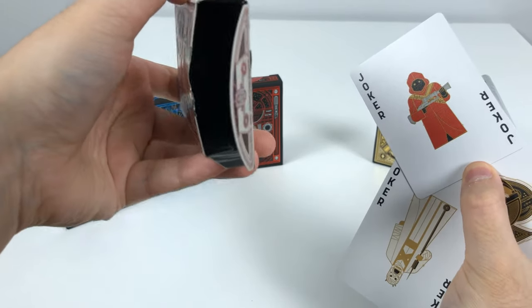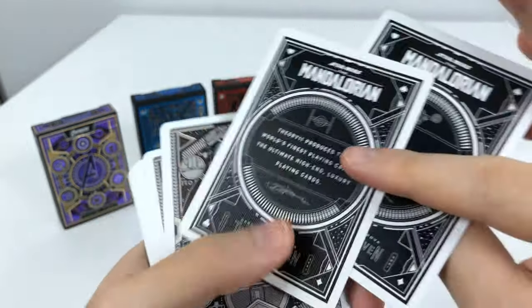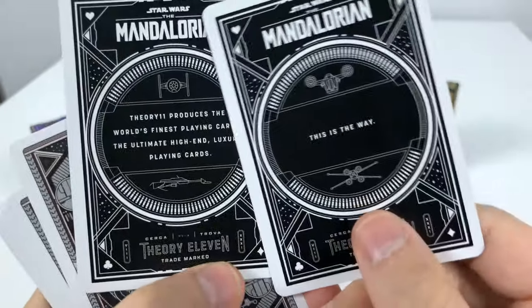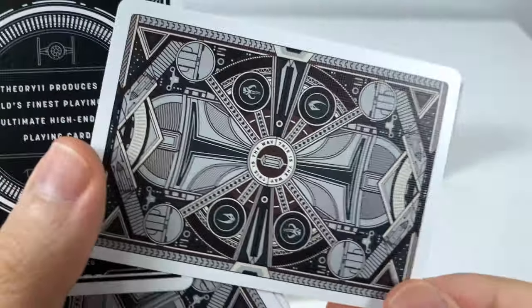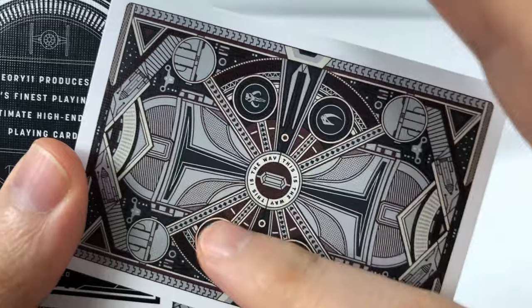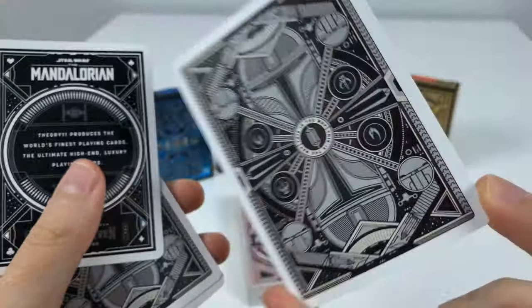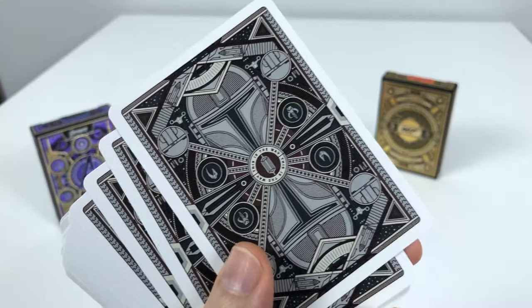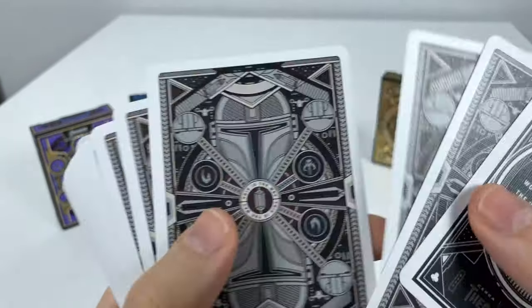We have the Jawas as the Joker. Let me show the back first — two end cards, and the rear of the card. I really like the color choice: dark red and green mixed with gray. This is actually very nice. I'm heavily leaning towards only owning the Mandalorian if I could only own one of these decks.